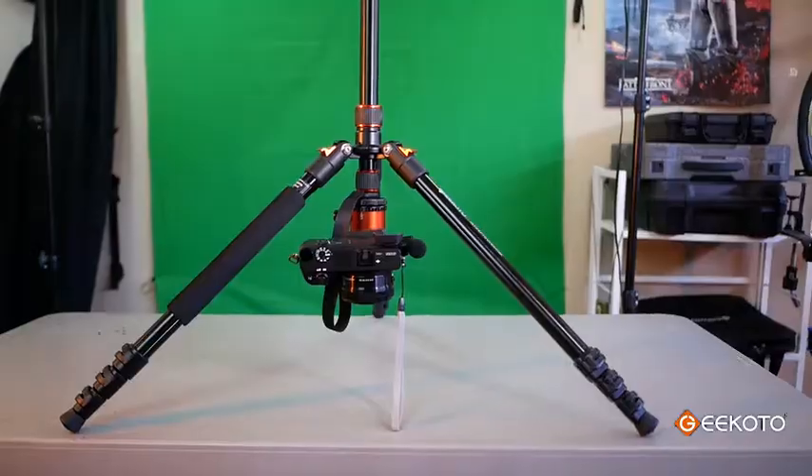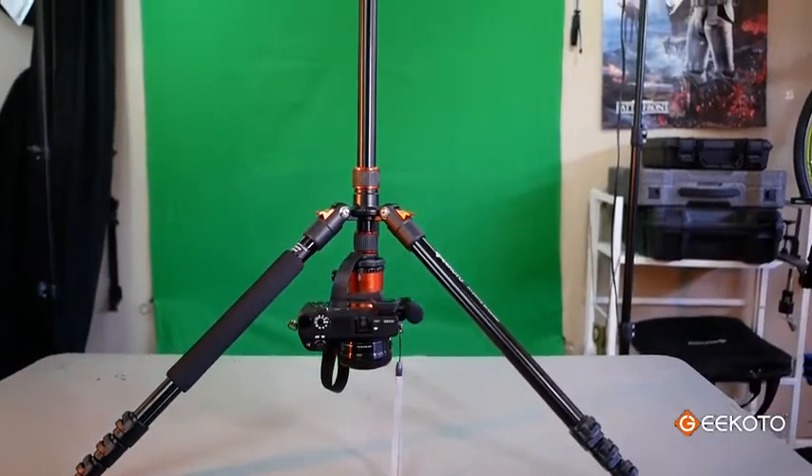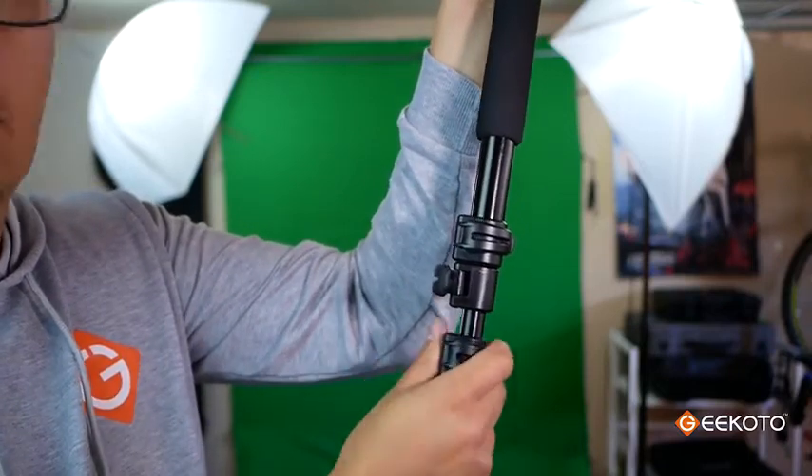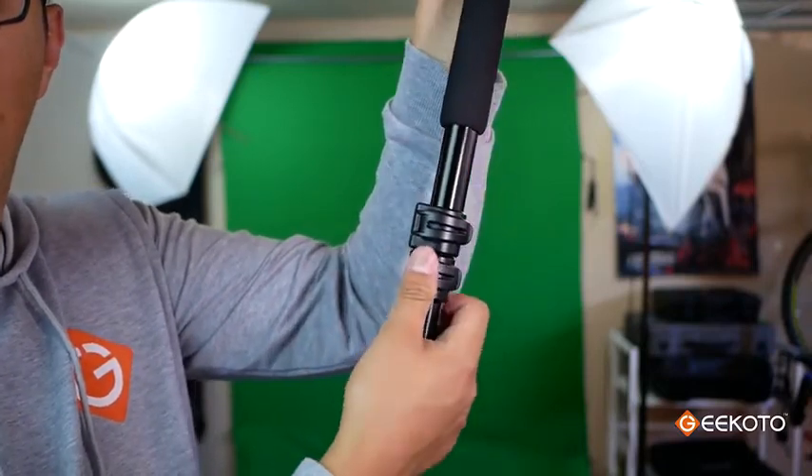Another feature that I love about this tripod is the inverted mode for getting low angle shots or top down shots. On the legs we have the buckle locking mechanism. I like this system because it's definitely more secure and faster to set up.